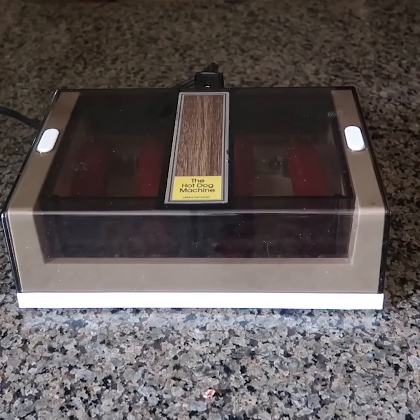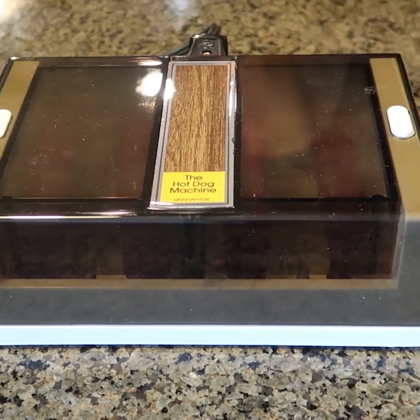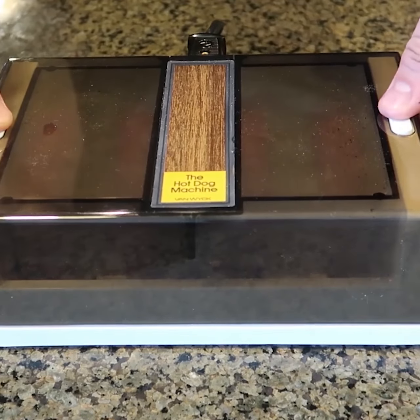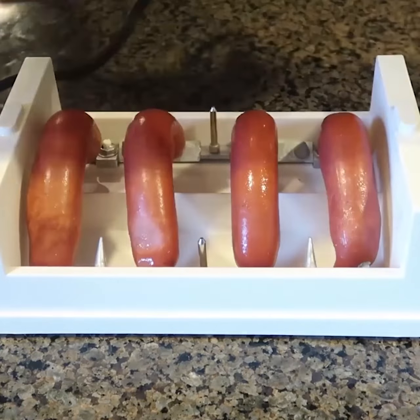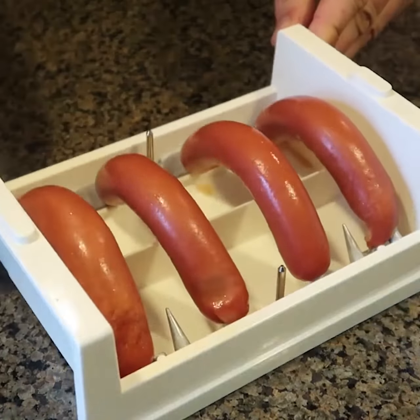At first it seems like it's not cooking, but I still would not touch it at all. It does not look like it's sparking or anything. It's sizzling already — that's good. It's funny, it says 'hot dog microwave' but it is not like a microwave at all. And how do we open this? Boom! This hot dog is definitely cooked. How cool is that?